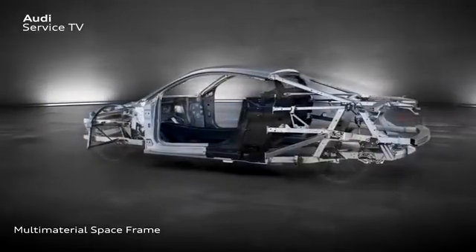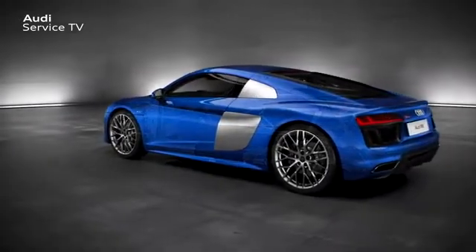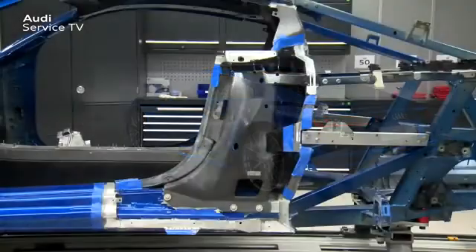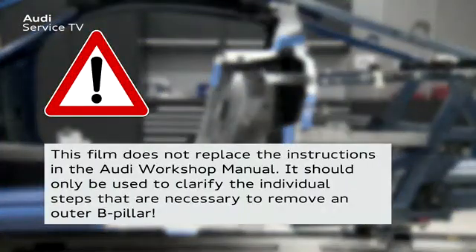In the case of a repair, or if these CFRP components need to be replaced, a large amount of know-how is required. Please note: this program does not replace the instructions in the Audi workshop manual. It should only be used to clarify the individual steps that are necessary to remove an outer B pillar.